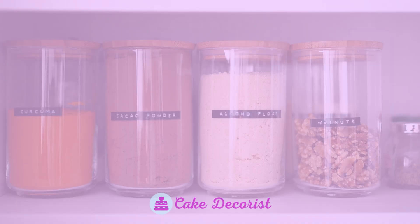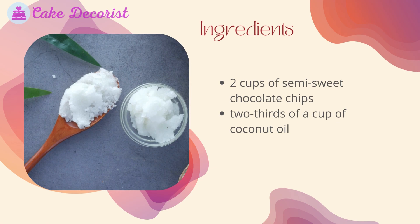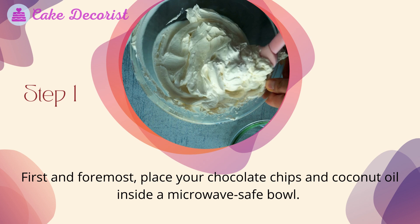You may also melt your chocolate using a double boiler over low heat. For storing your chocolate, wrap it tightly and store it in a dry, cool location — do not refrigerate. For the instant chocolate coating, you will need two cups of semi-sweet chocolate chips and two-thirds of a cup of coconut oil.